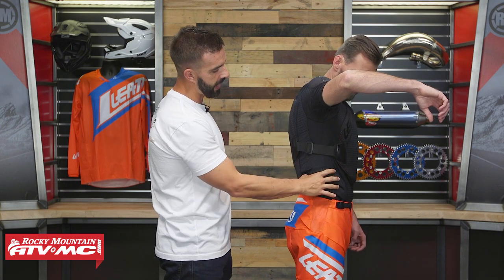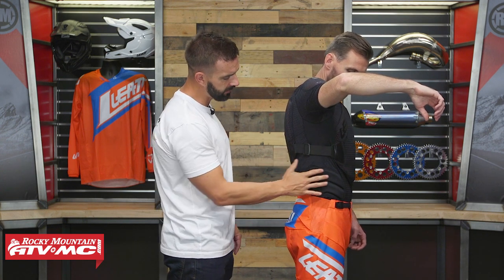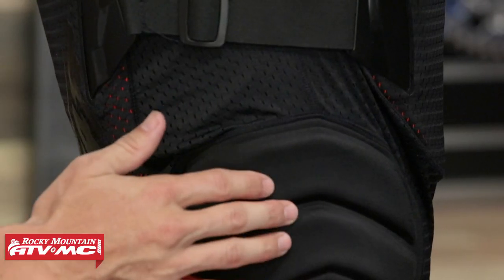So you're getting that 3DF armor in the shoulders, the chest, as well as the back. Right down here at the bottom — if TJ lifts up his arm — you're going to see there is some padding here. This is not going to be that 3DF armor, it's just padding so it's not CE rated, but it is nice that they are giving you some flank protection down at the bottom of the torso.